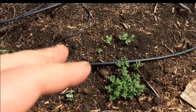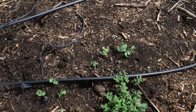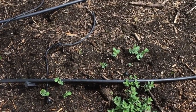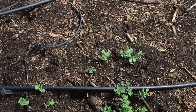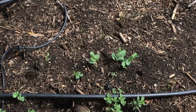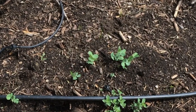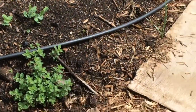Down here we have some oregano that has been here for several years, doing well. Just above it, looking very similar, are a few pea plants that have popped up. I will eventually have to put some sort of trellising for them to climb up. It's going to be tight on whether I get good peas out of that — it's possible we'll get too hot in the summer to get a good production out of those peas.